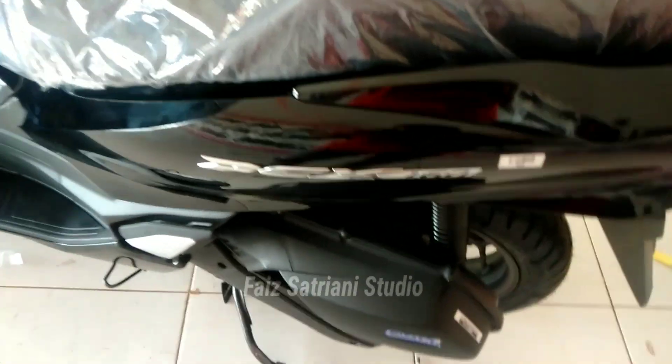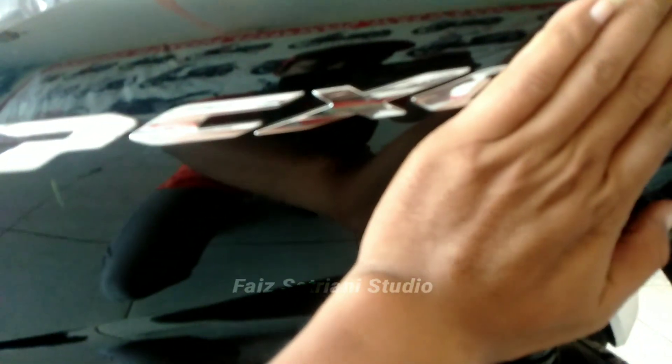Ini unit 2023. Ada tambahan ini — kalau yang 2022 tidak ada tulisan '160'-nya, kalau yang ini ada '160'. Tambahan emblemnya ada tulisan 160.